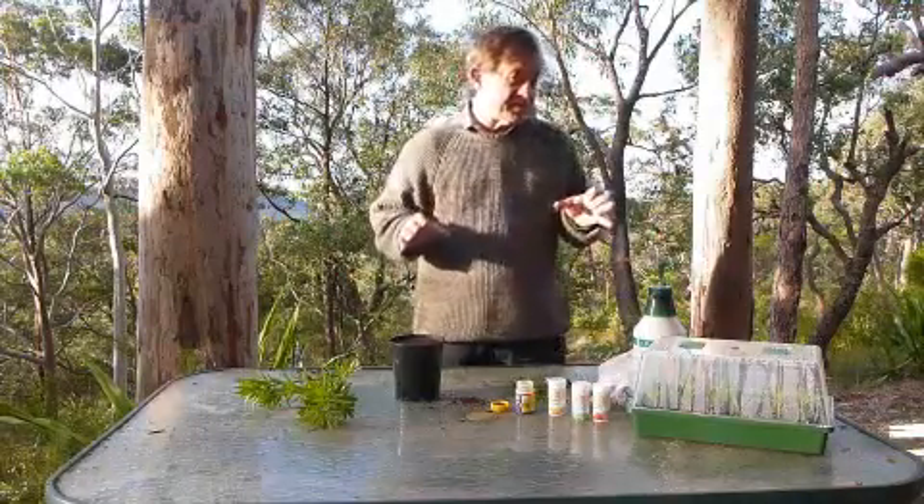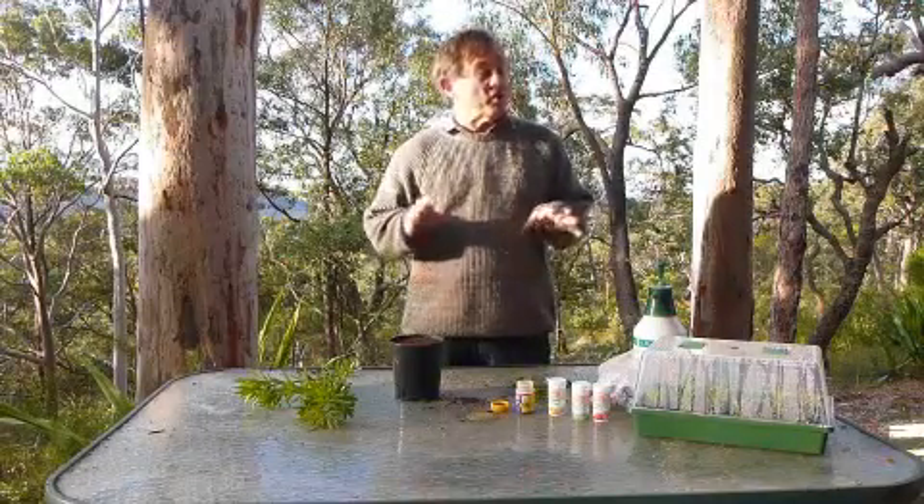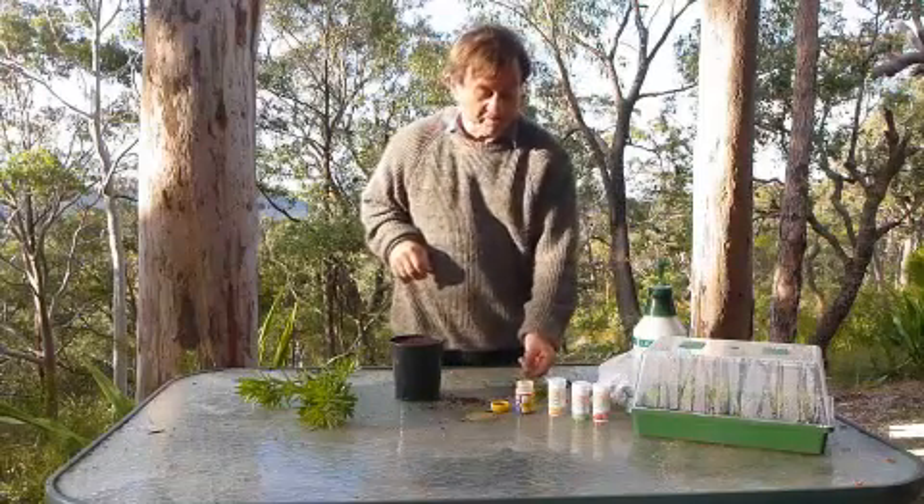The first step is knowing a bit about your plant. You can research it in my book 'Let's Propagate,' or go online and have a look at the various websites about the type of plant you're wanting to propagate.